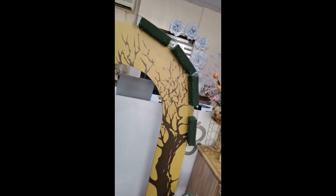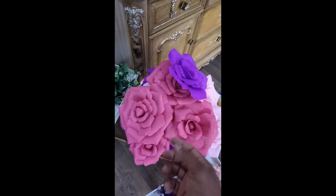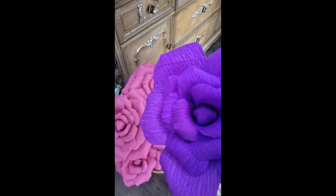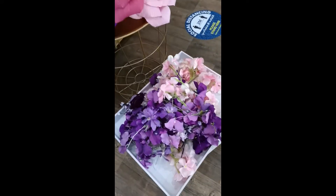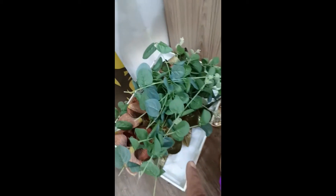I already fixed the foam, and these are the flowers we are going to use. These are handmade crepe paper flowers — I will make another video on how to make them. I made these flowers myself for this arrangement. We also have some artificial flowers and foliage greeneries which we are going to use.